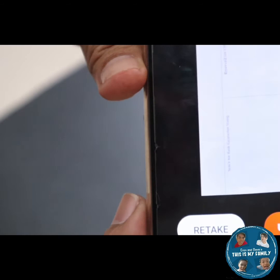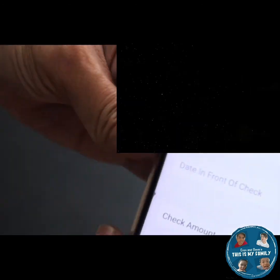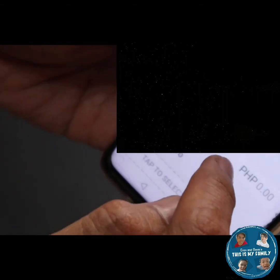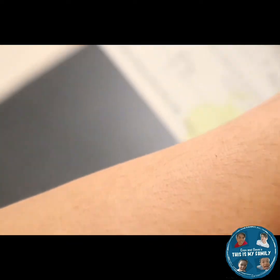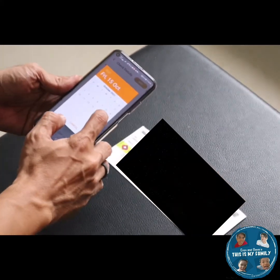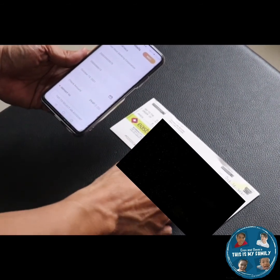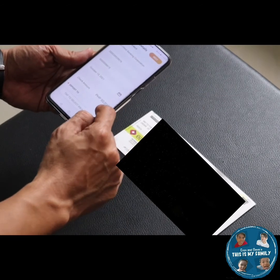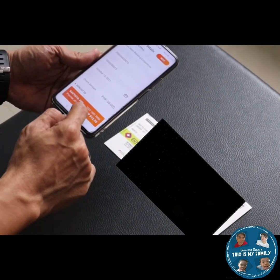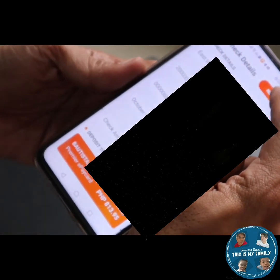Click 'Use This', then input the date of the check — you can see the date at the front of the check. Then input the amount of the check. After that, select the account you will use, which is of course your Union Bank account or debit card.